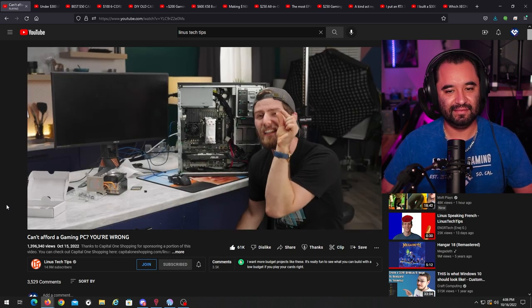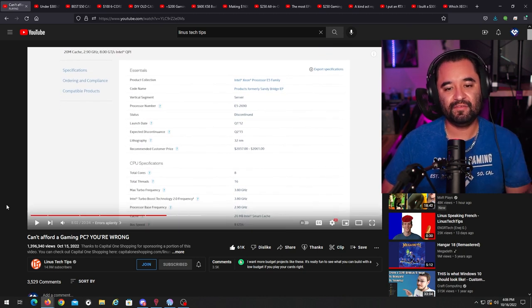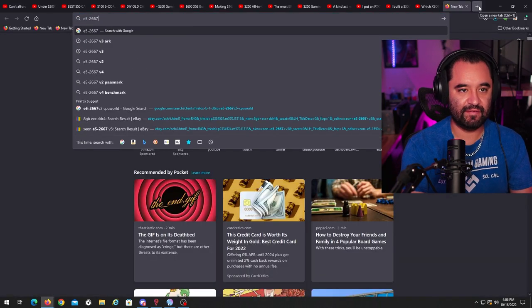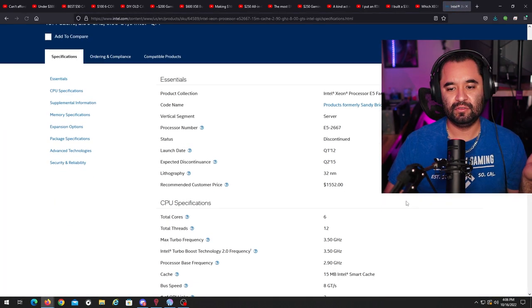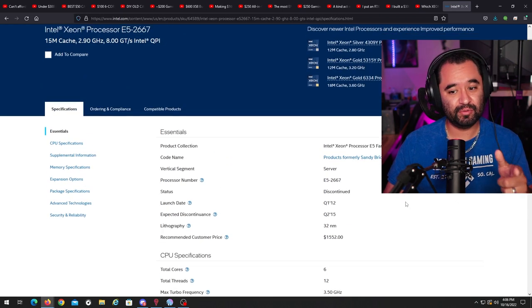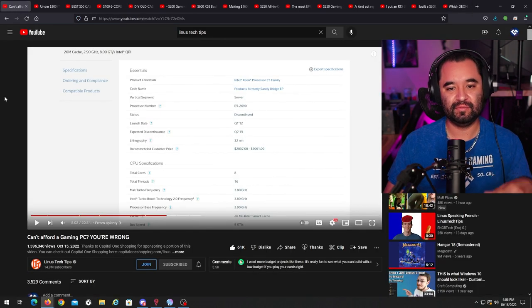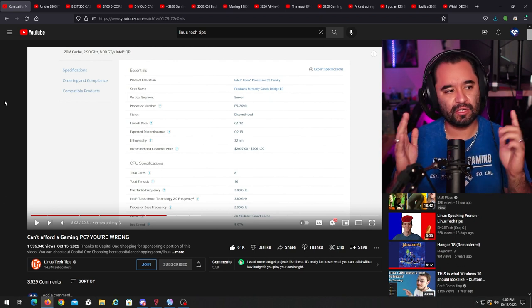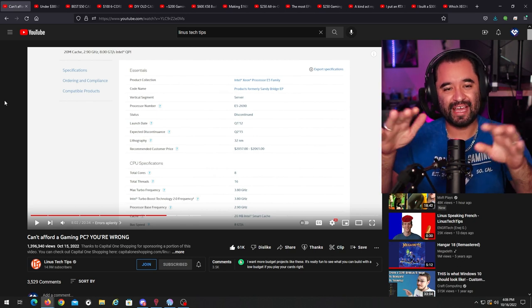The E5-2690 is a 2.9 GHz base with 3.8 GHz turbo. The E5-2667 V2 on Ivy Bridge goes up to eight cores - he picked a good one with the 2690 Sandy Bridge. That fifth-pin thing just makes me think of the Z400 issue - he could have just taken a wire and grounded that pin. Just line up the four-pin PWM to the four pins, ground out that wire, and you're ready.